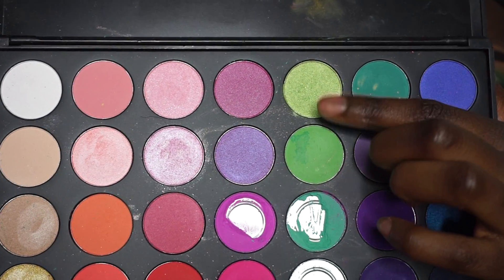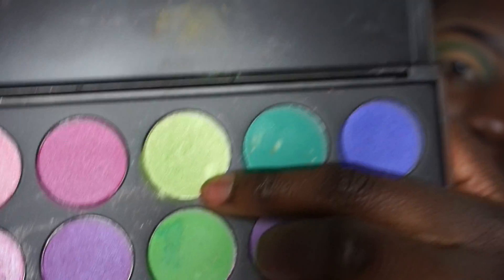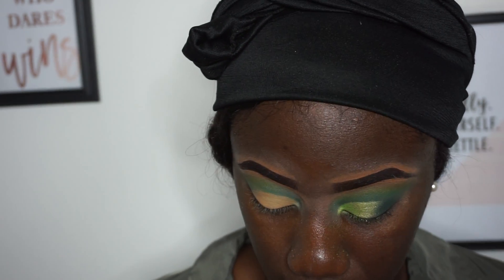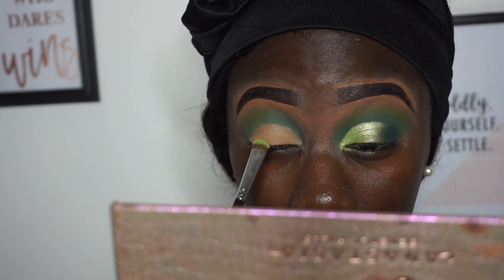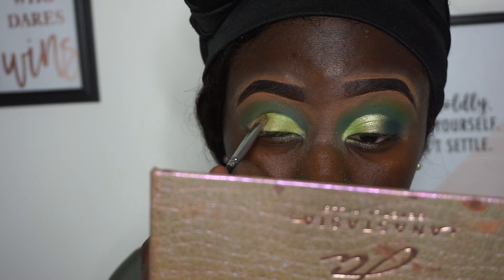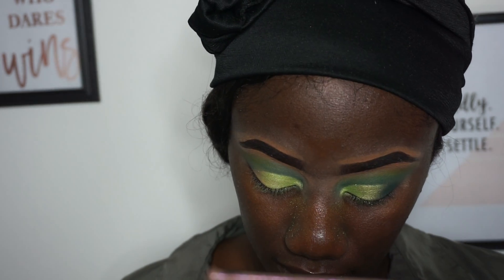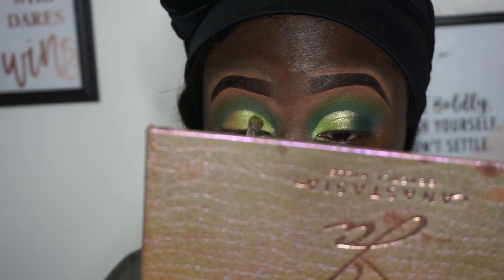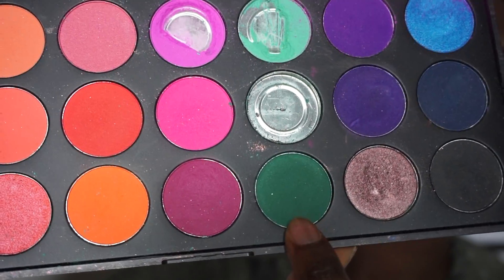Going back into the Morphe 35D palette into this green — it's like a shimmery green. It doesn't look too shimmery on my lid, but I guess it does. I'm gonna go in with that on my lid and I'm not gonna really put it in the corner of my eye, because I'm gonna cover that anyway. I'm also using the same green from the first step with this color to darken it, and it's called Enchanted.